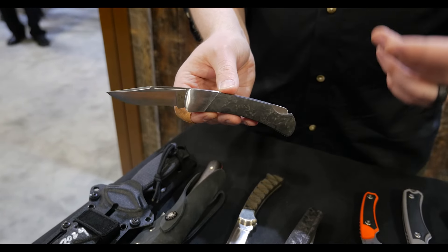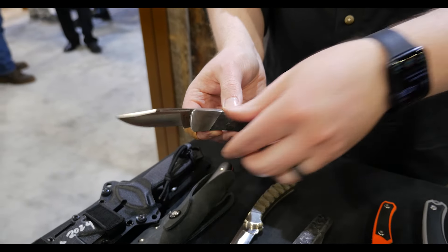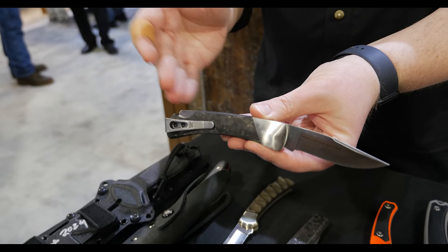A lot of people tell us they like these classic knives, but they don't want to carry a belt sheath, or they don't want it rattled around their pockets. So for the first time ever on the Duke, we've mounted a pocket clip.